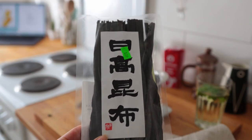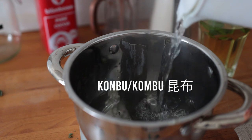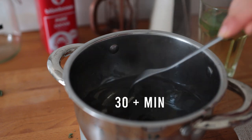For the miso soup, I first prepared a seaweed stock by placing some dry kelp — also known as kombu — in a small pot, pouring hot water on it, and letting it sit for at least 30 minutes.